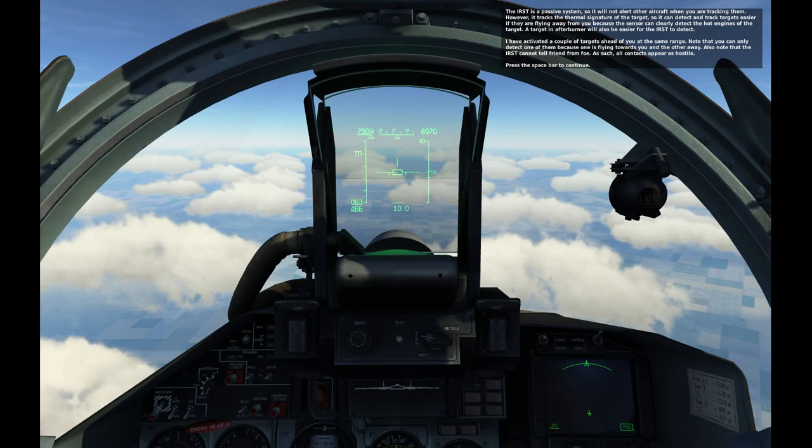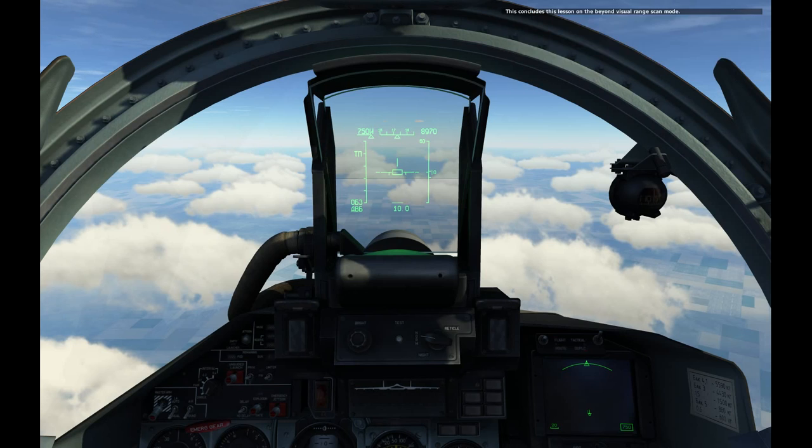The targeting afterburner will also be easier for the IRST to detect. Two targets have been activated ahead at the same range. Note that you can only detect one of them because one is flying towards you and the other away. Also note that the IRST cannot tell friend from foe — as such, all contacts appear as hostile. Press the space bar to continue. This concludes the lesson on the Beyond Visual Range scan mode.